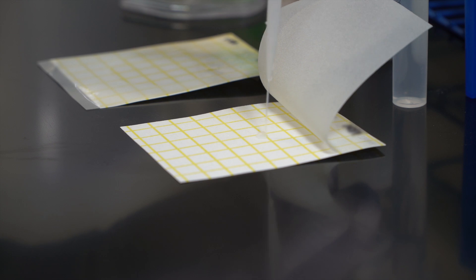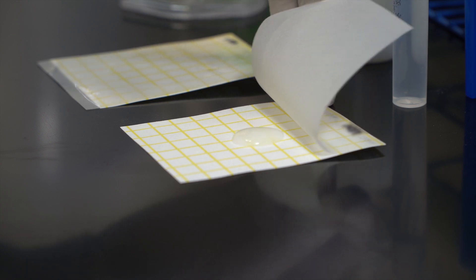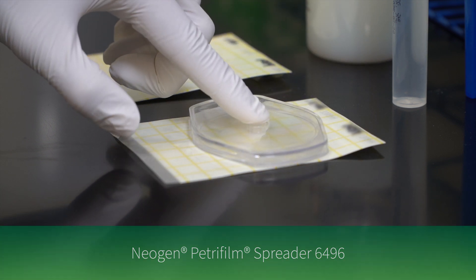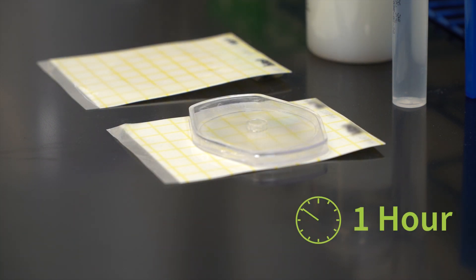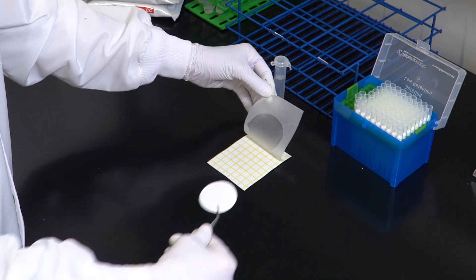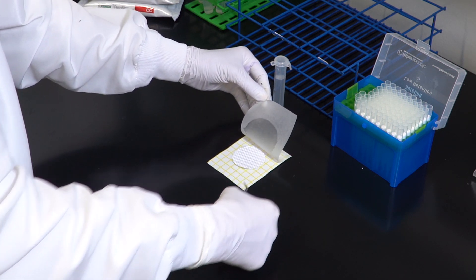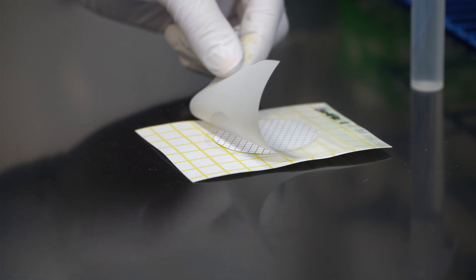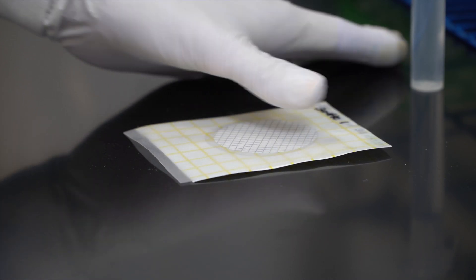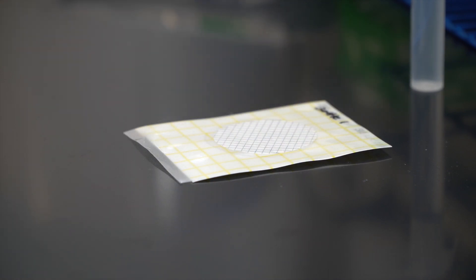For filtered water samples, hydrate the Petri Foam plate with one milliliter of appropriate sterile hydration diluent, as seen with direct plating. After a minimum of one hour, carefully lift the top film of the plate, place the filter on the center of the hydrated area, slowly replace the top film onto the filter, and lightly apply pressure to ensure contact of the filter with the gel.